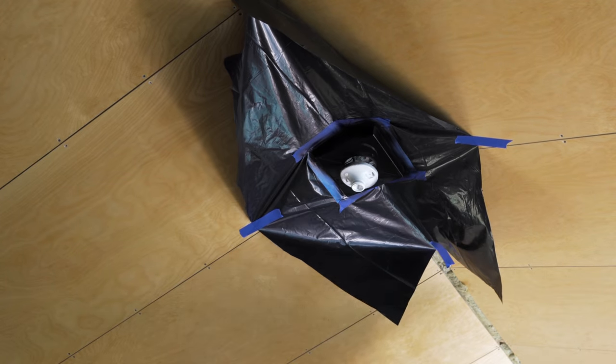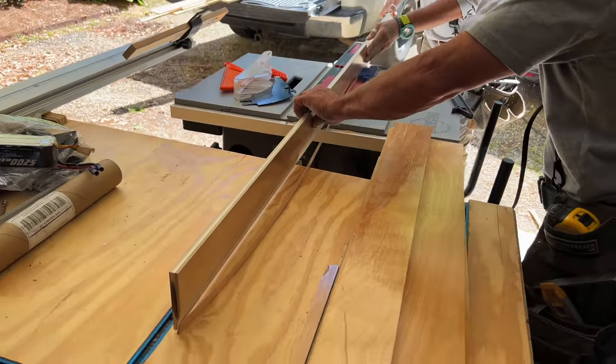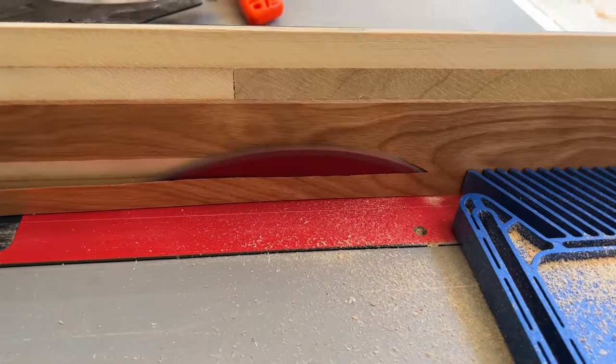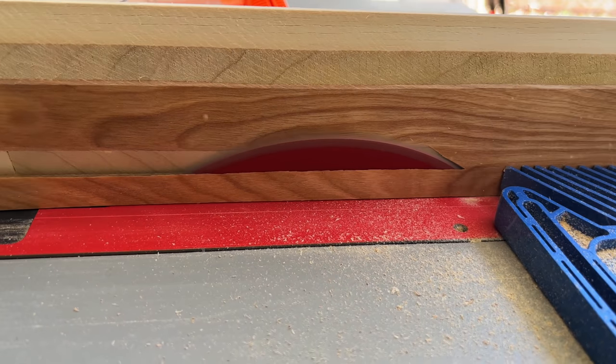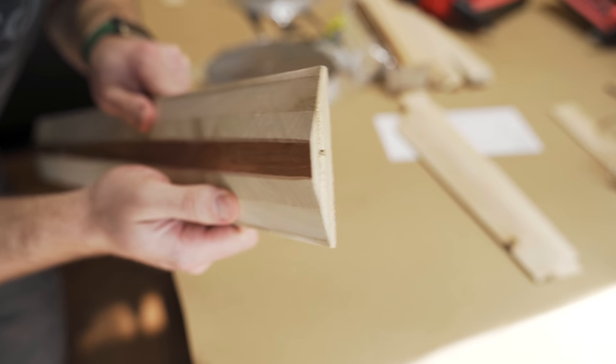Once that was done we could get the trim pieces cut. To make these trim pieces we ripped a bevel on the back edges of the plywood strips, and this would help the trim pieces meet up cleanly with the angled ceiling panels. This was a bit of a tricky cut on the table saw but we ended up with exactly what we needed for the ceiling trim after ripping.